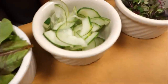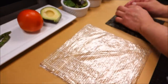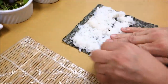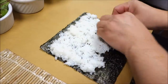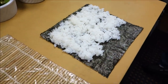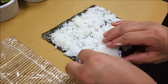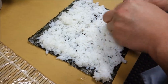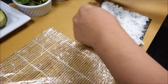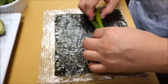A lot of you have been asking what we do with all the things that Hiro cuts. Here's a prime example. We are going to do a small sliced cucumber and set up the asparagus.